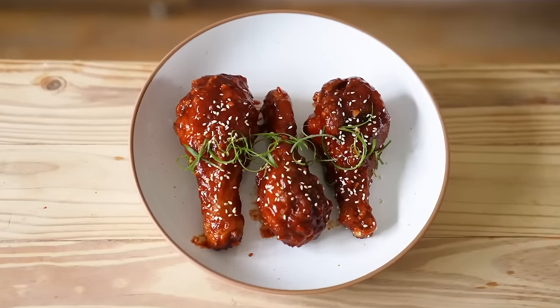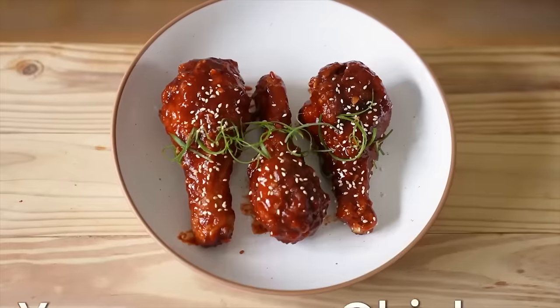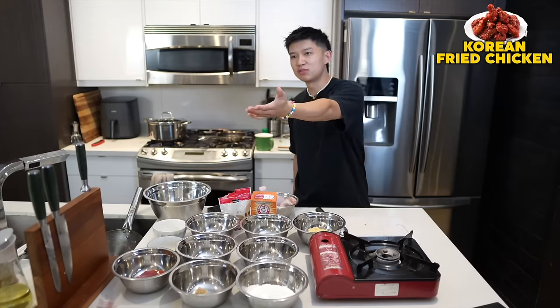It's my turn now. I'm gonna be making Joshua Weissman's Korean Fried Chicken. And after this, guys, we're gonna find out which recipe is the best. Let's begin with our Korean Fried Chicken, also called Yang Yum Chicken. You guys are the ones that are Korean. Oh yeah, I am.